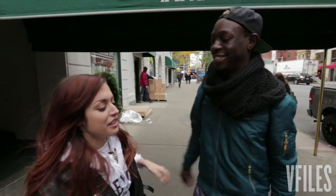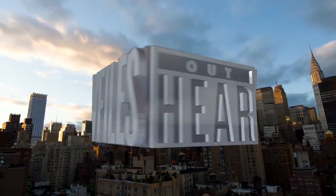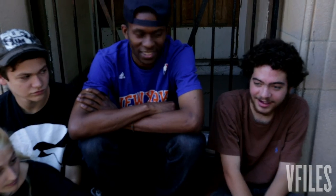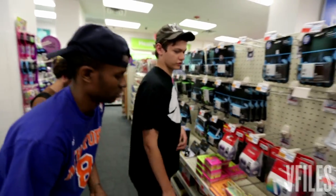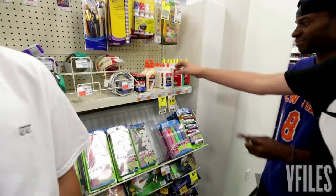Thanks for coming. Are you ready to learn how to ride a bike? Yeah, teach me something today. What's the first step? I guess we gotta get some supplies. Let's get to work. Some markers, white paper, glue — crazy glue. Boom.